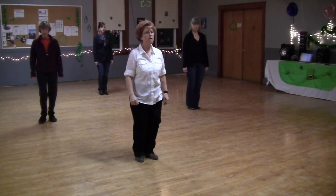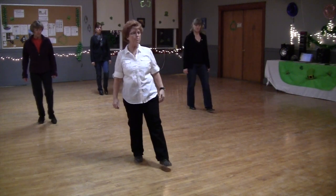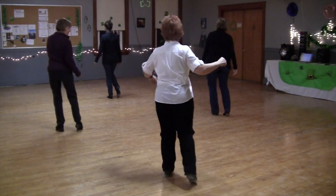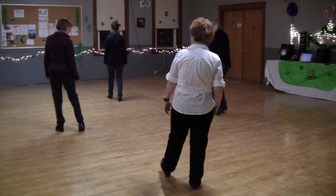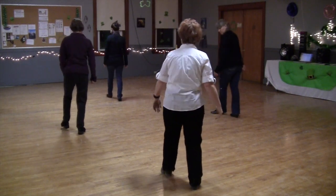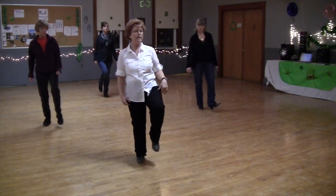Heels out, bird feet, heel, touch. So you're going to step with your left, you're going to get on that left toe, and you're going to turn up. Half turn to the back, step back on your right, hitch with your left, step back down with your left, turn the same thing in, and back on your right, and hitch with your left.